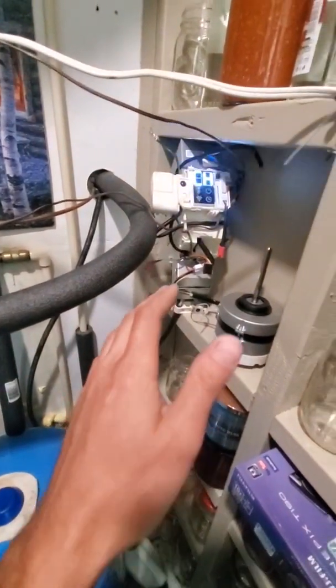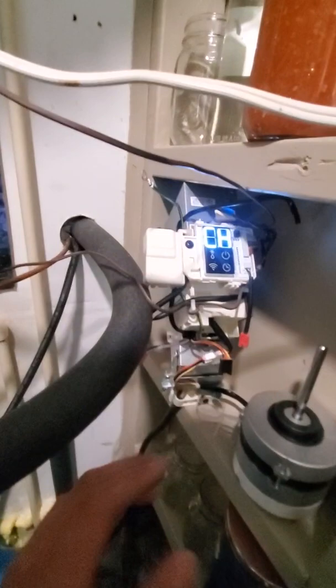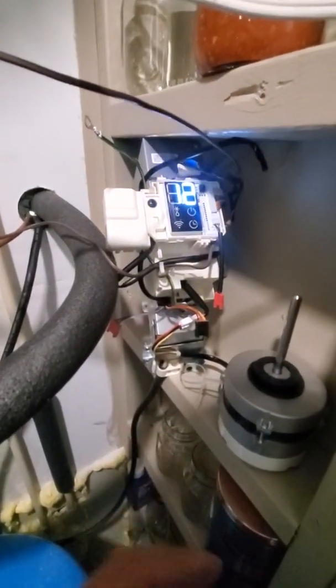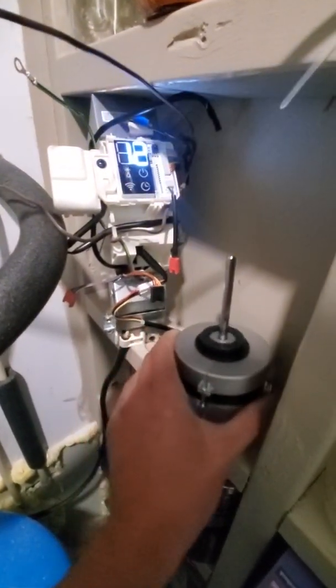Everything came out of the mini-split — took it apart. The LG is the easiest one to ever take apart. I've taken a few apart; this one's built very simply. There were maybe a handful of six screws to disassemble the whole thing. What you're going to need to take out is the motor — leave that plugged in.